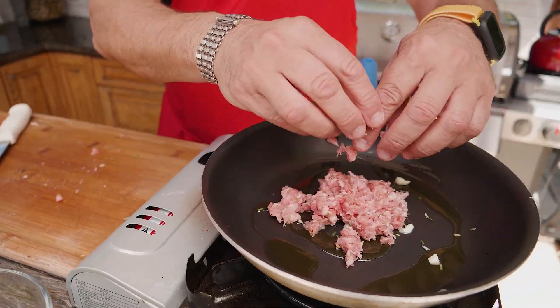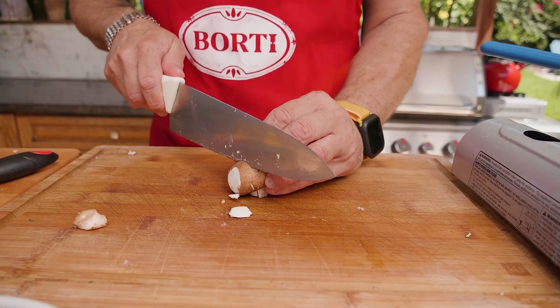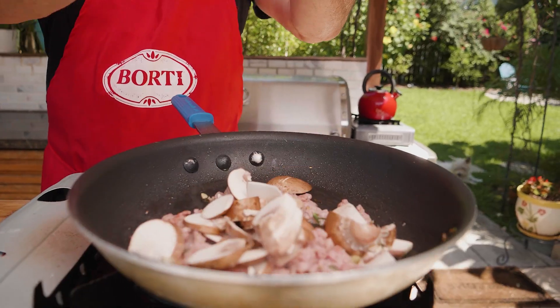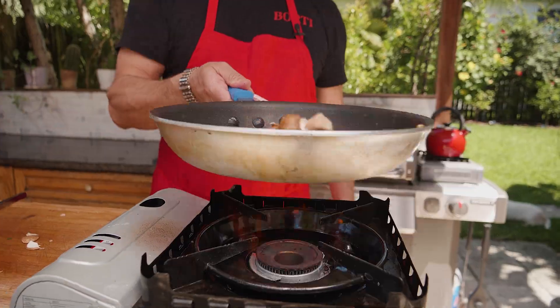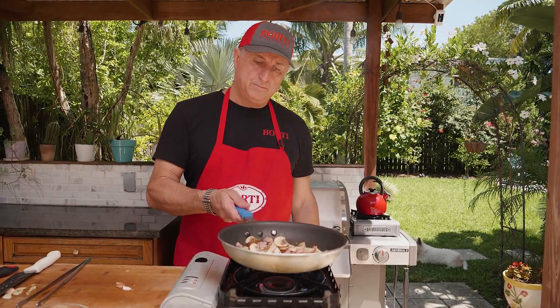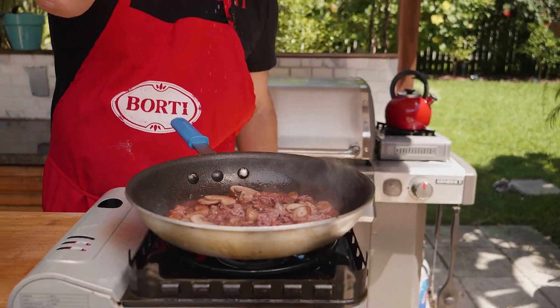Now we're gonna go for the sausage, so now we're gonna cook this. Slice the mushroom like that. We have the mushrooms. Some people will put white wine, but we'll put red wine at the restaurant. Touch of salt.